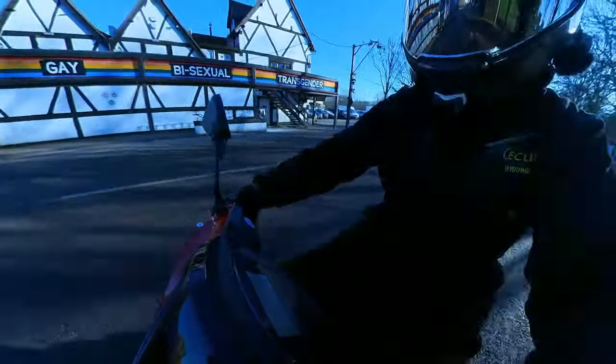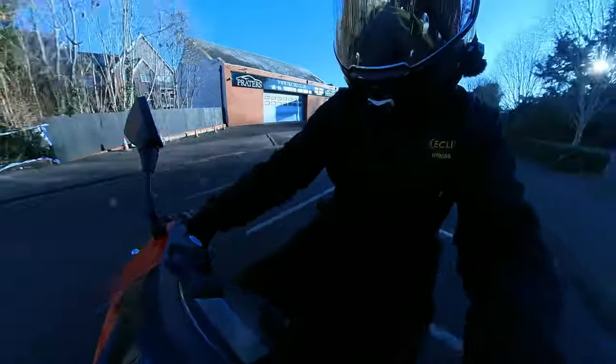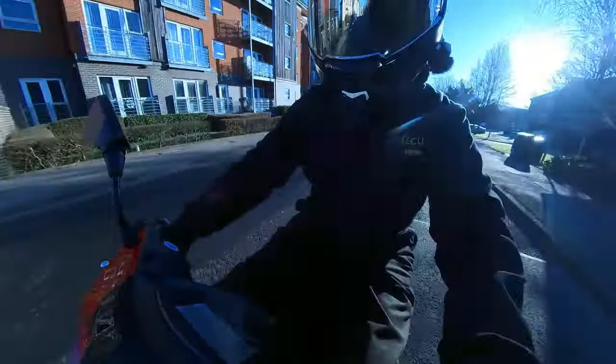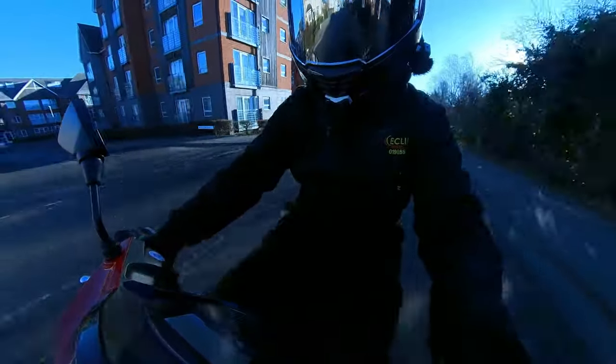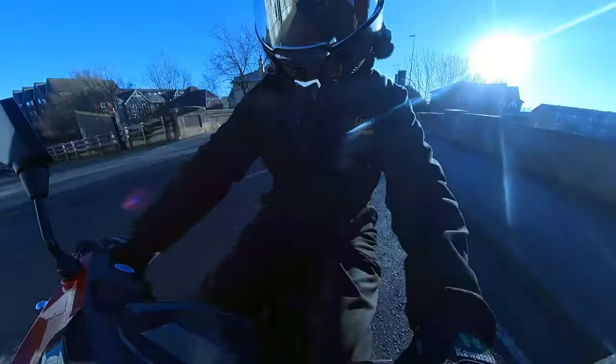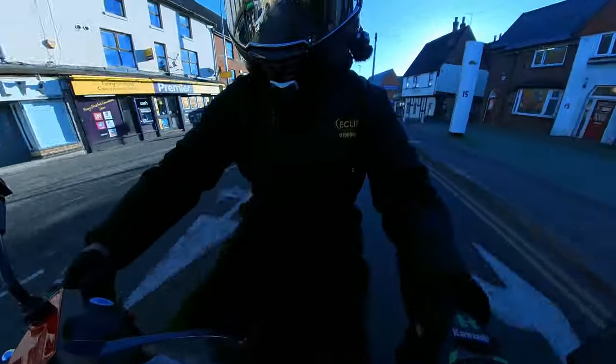We've yet to try it with the selfie stick, but we'll see over the next couple of weeks what it's like putting it on a longer selfie stick so you can see the bike in a better view. From this angle you get a view of the road, you get to hear the bike, and you get to see me sitting on the bike riding — which is slightly different.